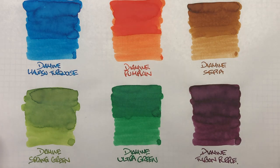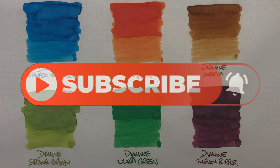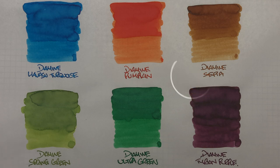So that's my Diamine ink comparison number 11 video. If there are any of these inks you like, or any other inks you'd like me to sample, or any close comparisons to any of these, let me know in the comments below. Thanks for watching — please like, comment and subscribe, and I'll see you on the next pen video. Bye-bye.